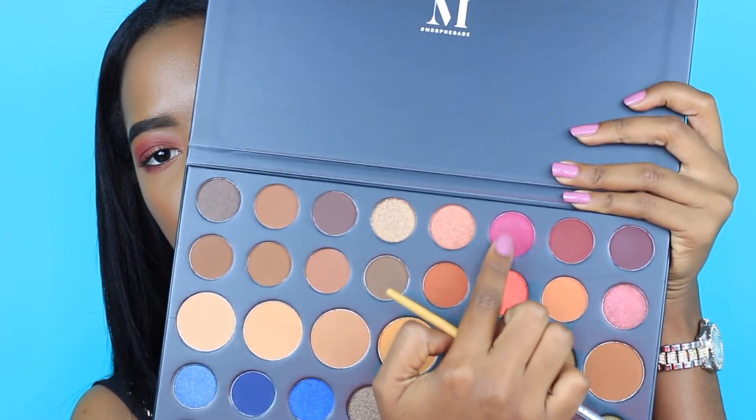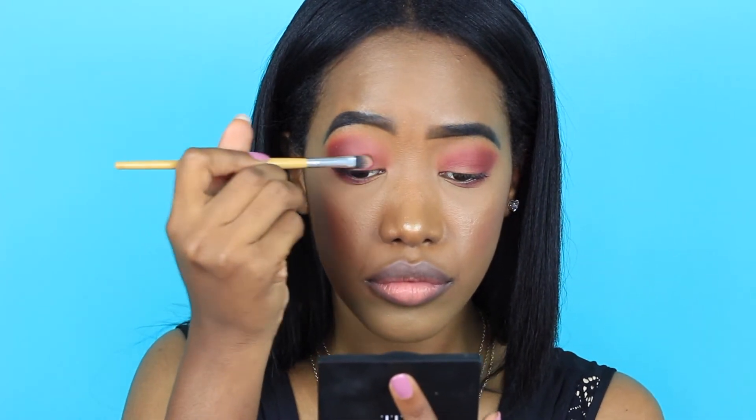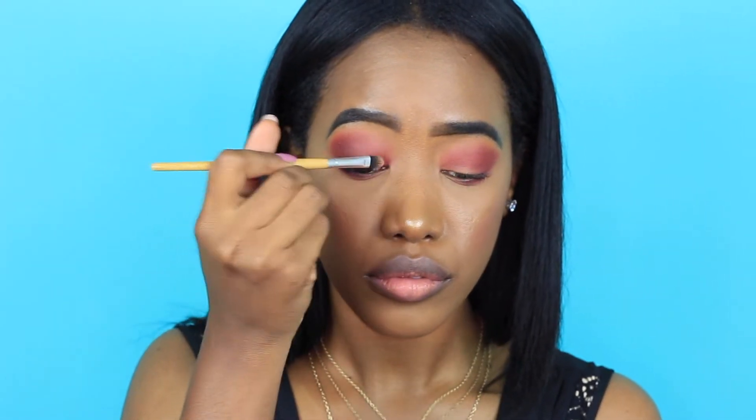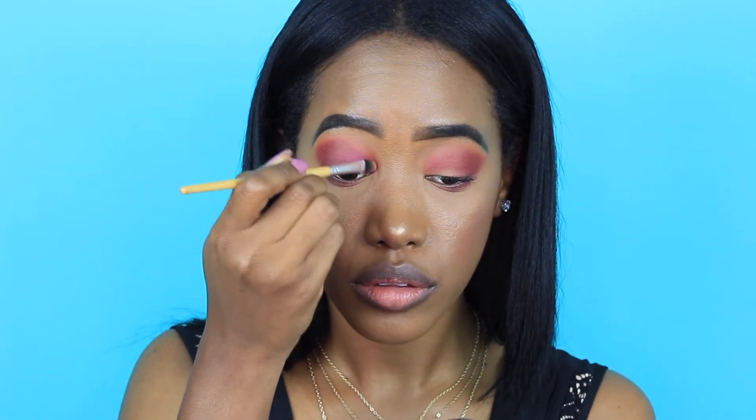I did not notice that I had turned off my camera when I was doing my lower lashes. All I did was wrap that same color around my under eye area and that is why that looks like that. Now I'm just picking up the lid shade — the main shade that I was using on my lid — and I'm going to apply that all over. I did not wet my brush with Fix Plus and this applied so well and it looks beautiful.